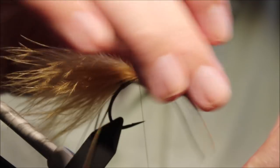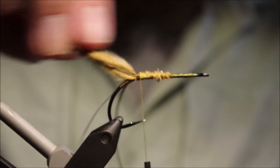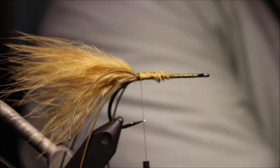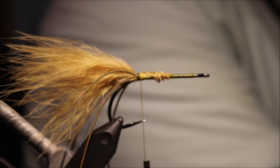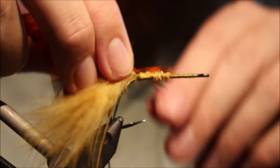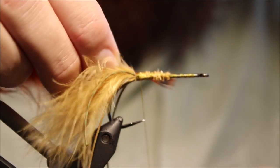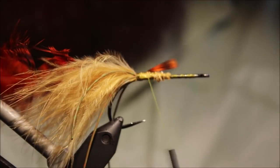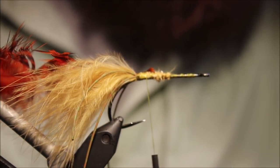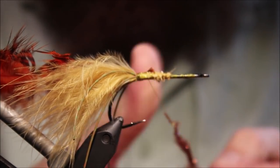Same on the far side. A couple of wraps just to hold everything back. Then I'm going to take a long webby hackle or a slapping feather, tie it in by the tip, with the good side facing me so that the fibres sort of curve back — probably doesn't really matter. I'm going to take a bit of sparkly dubbing; ice dub's fine. Colour choice is entirely up to you.